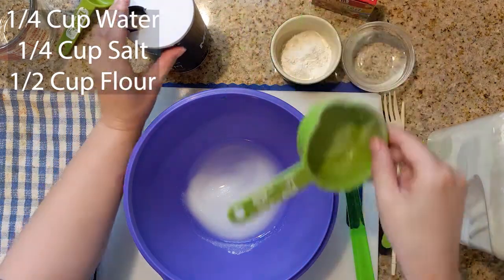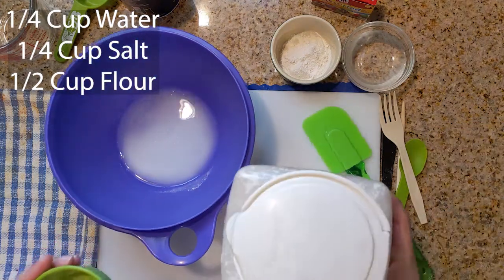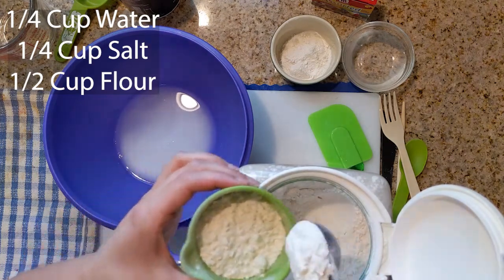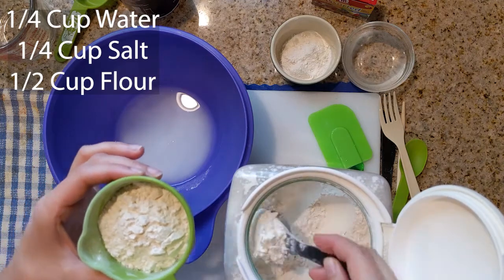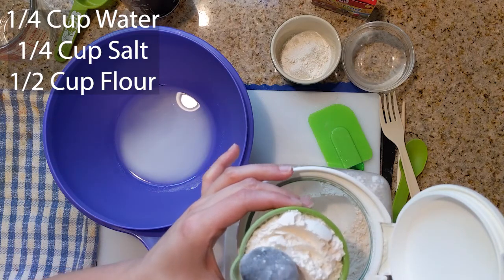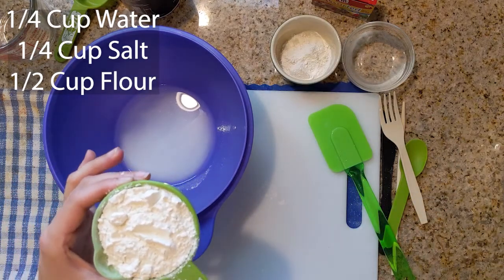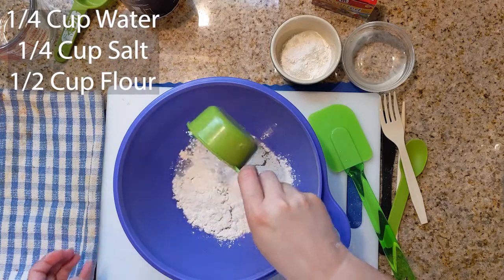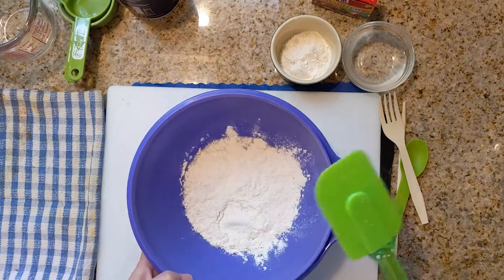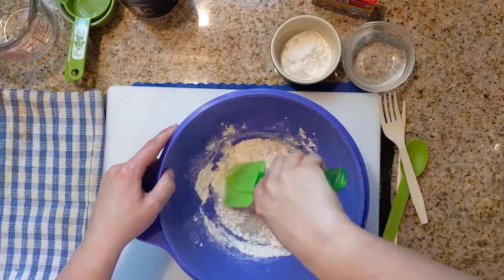Next, we need a half a cup of flour. I have a spoon that lives with my flour. So that's about a half a cup. Put that off to the side. We're going to sprinkle this into our container. We're going to grab our handy dandy spatula. We are going to start to mix all of our ingredients together.